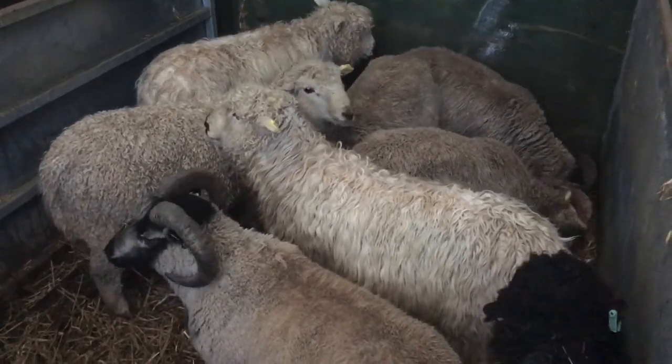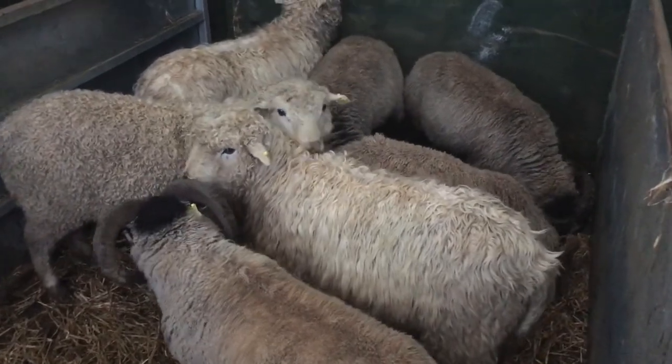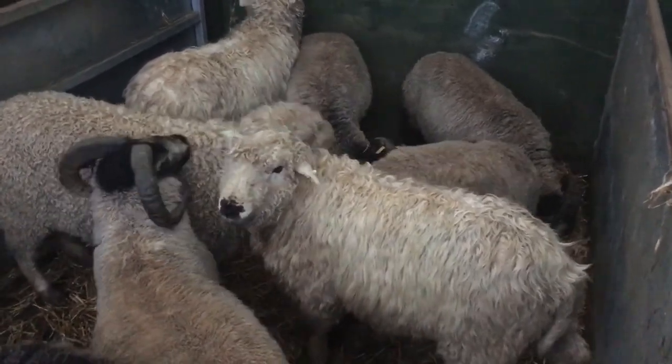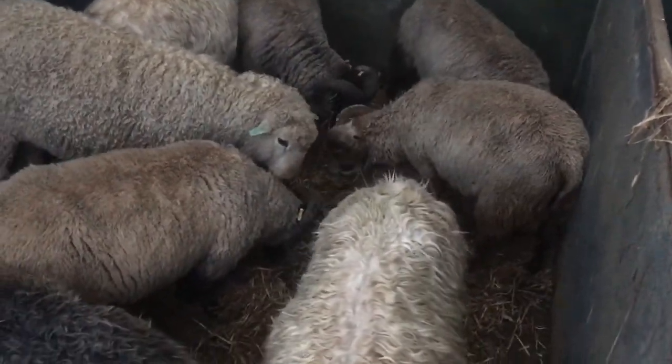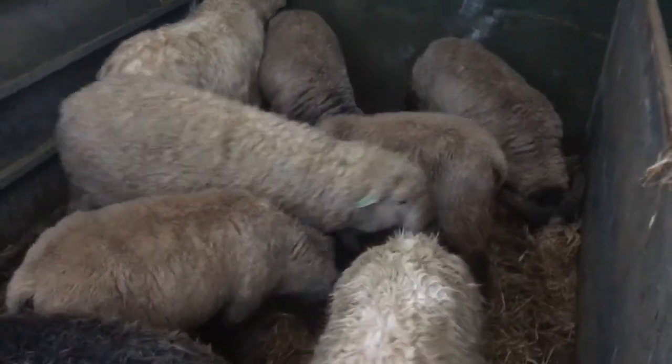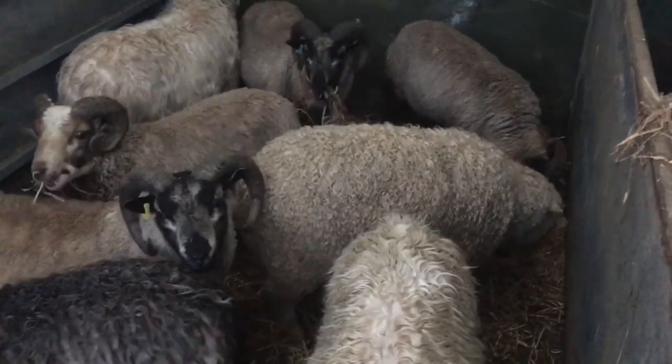We're just getting some of the sheep ready for the abattoir tomorrow morning. These are last year's lambs, so these are hoggett - they are about a year and a half old. Five are going tomorrow, and then some are going a week later.